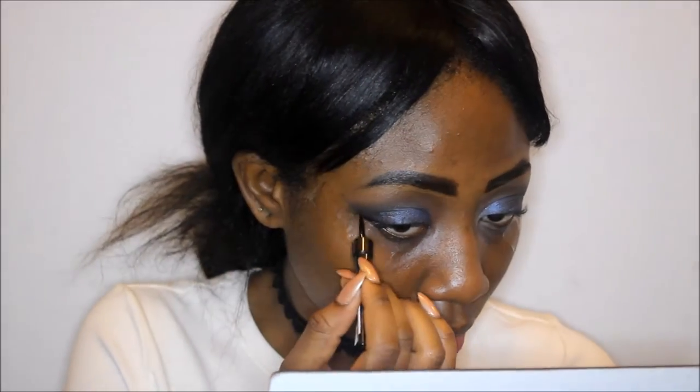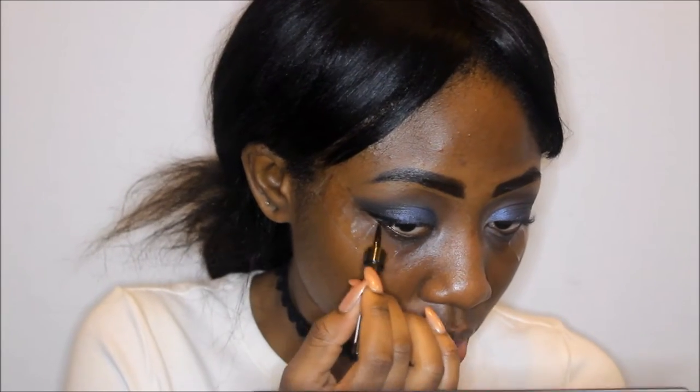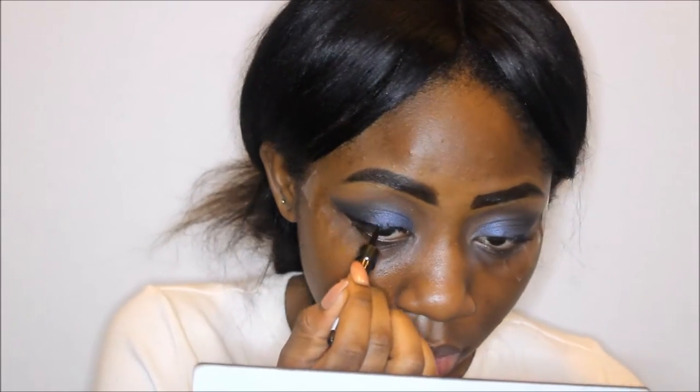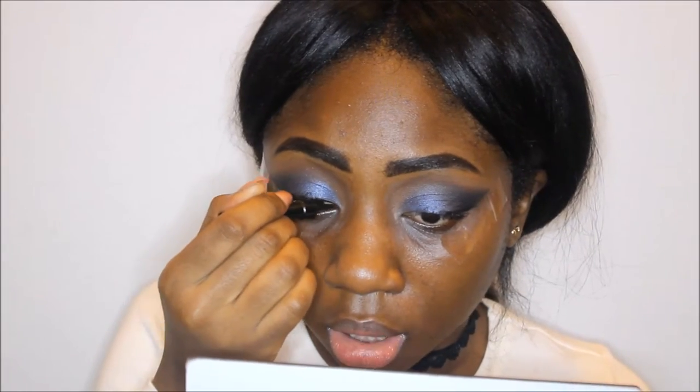Now I'm doing my eyeliner — I'm using a Ruby Kisses eyeliner that I got from the hair store, and I really like this because it stays in place and it's super cheap. Lately I haven't been going all the way into my inner corner with white eyeliner because I just think it makes the shape of my eyes look way prettier.